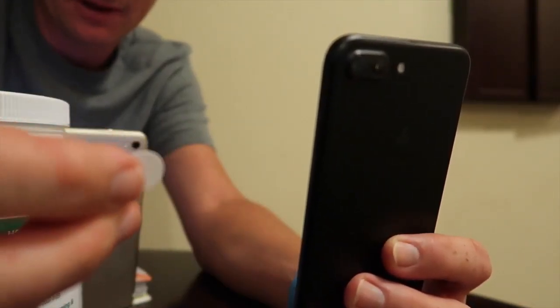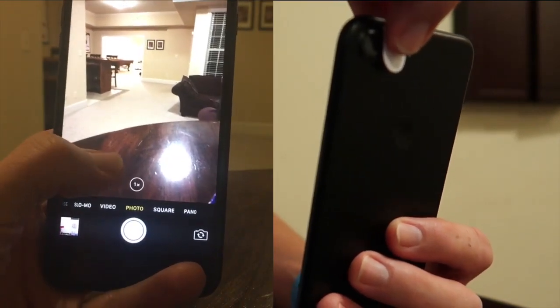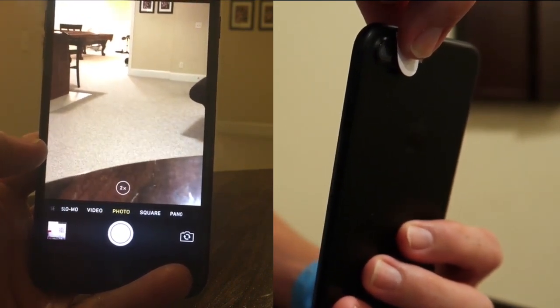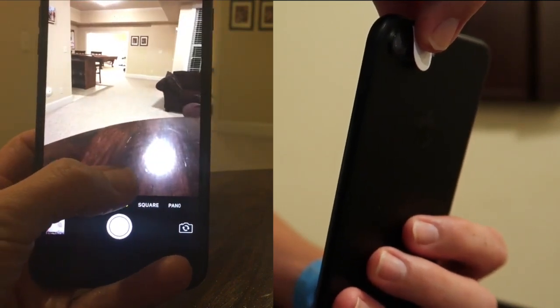That is, except when it doesn't. So check this out — I'm going to obscure that telephoto lens with a little piece of paper. I'm at 1x view here. When I click 2x, this is now supposedly using the telephoto lens, except I know it isn't because I've got this piece of paper covering up that lens.